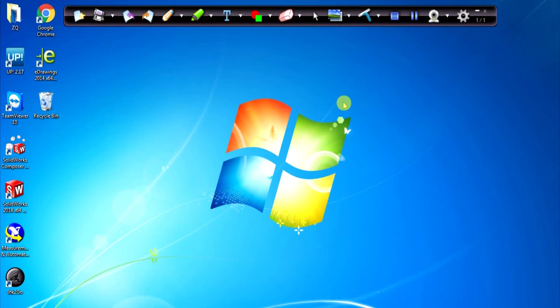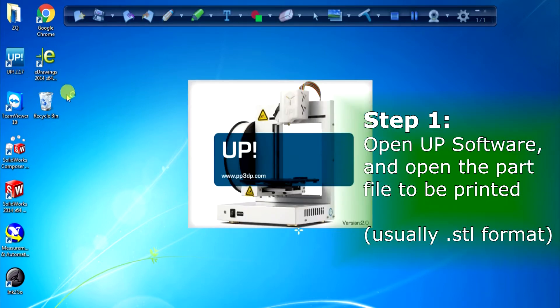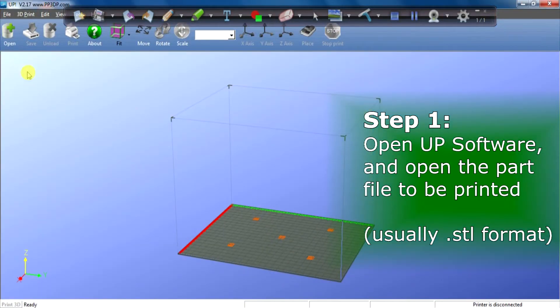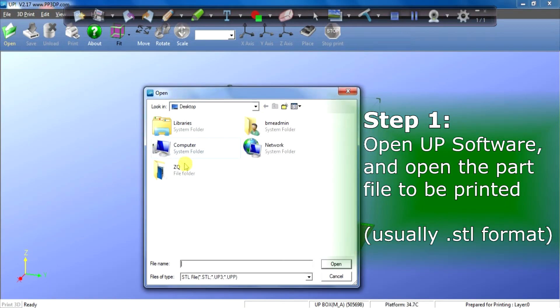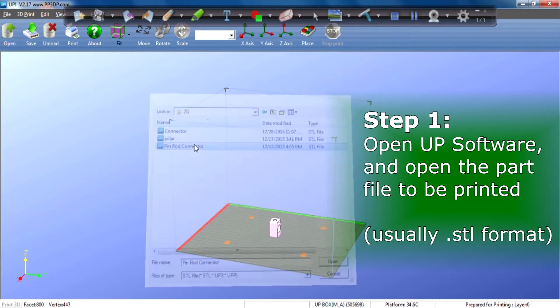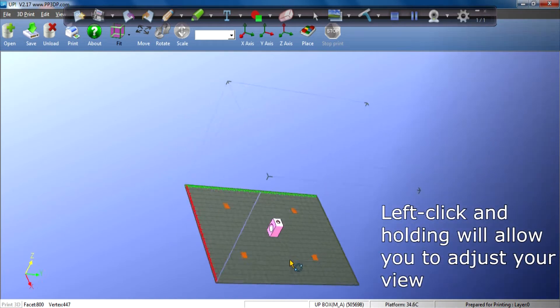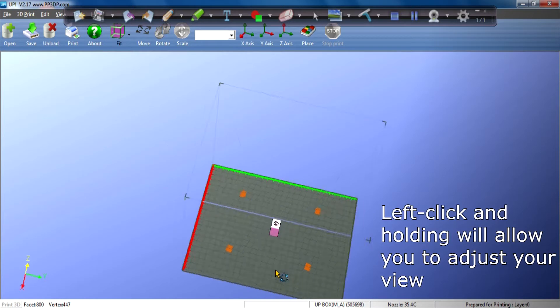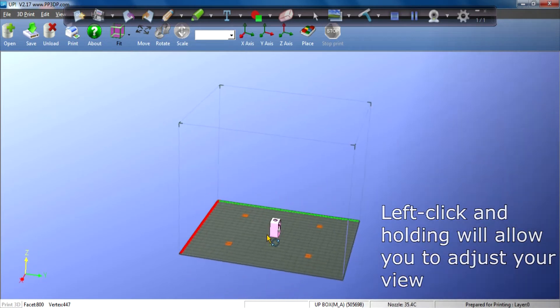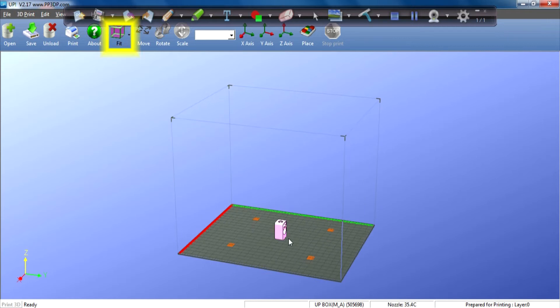Now we will move on to how to use the 3D printer software. Over here you can see my 3D printer software, Up 2.17. I double click on it and open my part. My part is in this particular folder — I'm using my pin rod connector. I left click on my mouse and I can see my part in a 360 degree view. After that I go to Fit to go back to the original position.